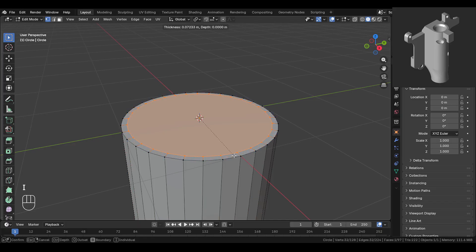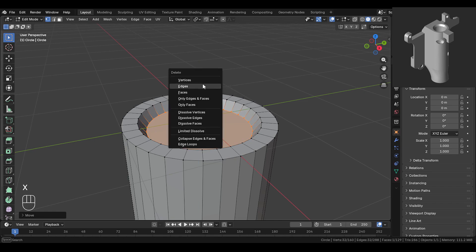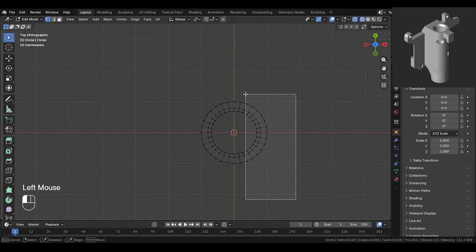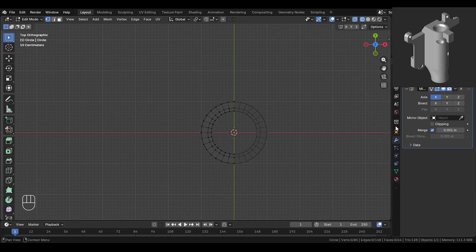Then inset this inwards about 0.2 units, then again inset inwards 0.1 units. Then move it down slightly and delete this face. Then to make our life easier, we'll add a mirror modifier. So select this side area and delete it, then go over here and add a mirror modifier.